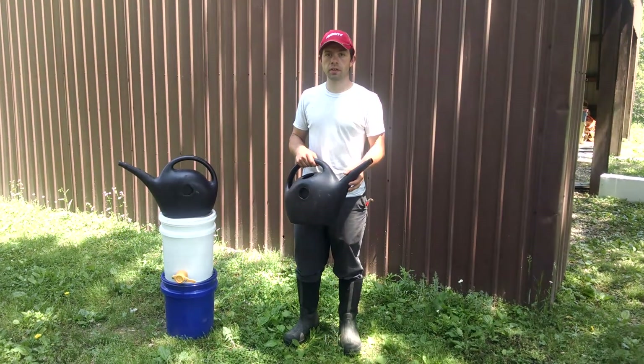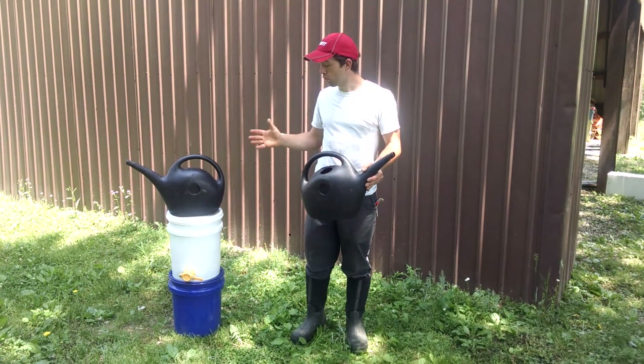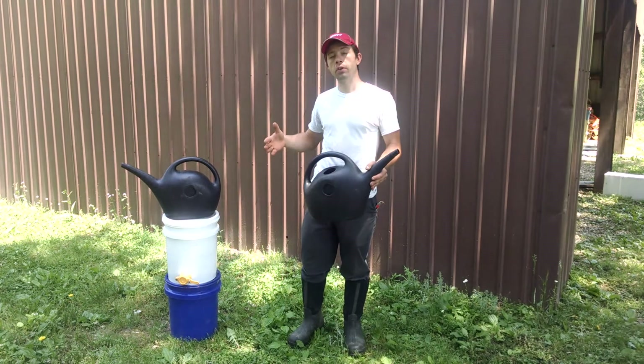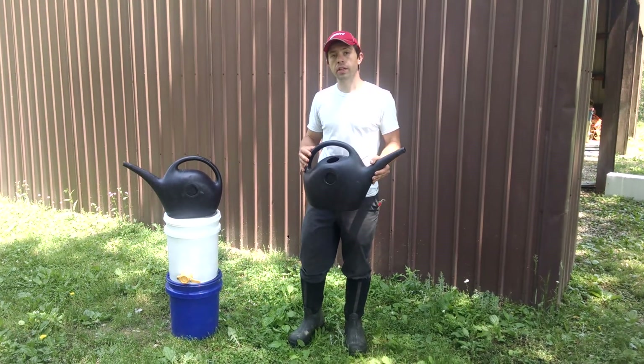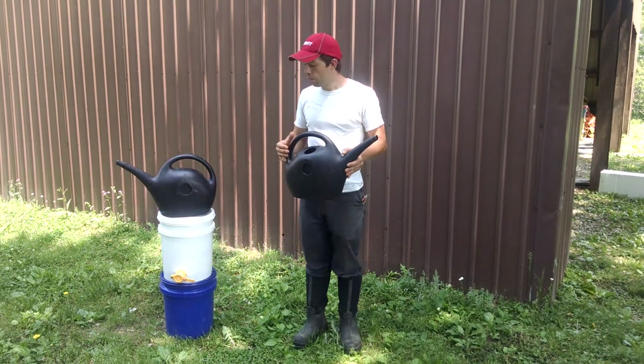Hi, everyone. Kamen Reynolds here. And in this video, I'm going to show you how to get the sugar syrup that we made in the five-gallon bucket into another container so that you can readily use it quickly and without spillage in your colonies.